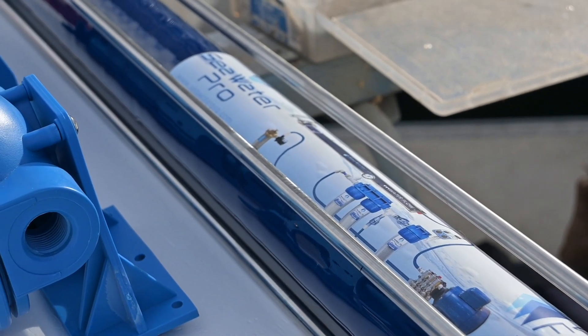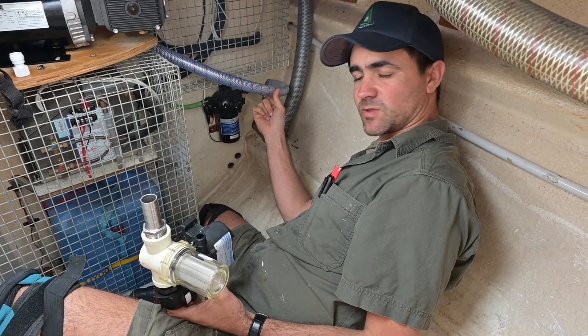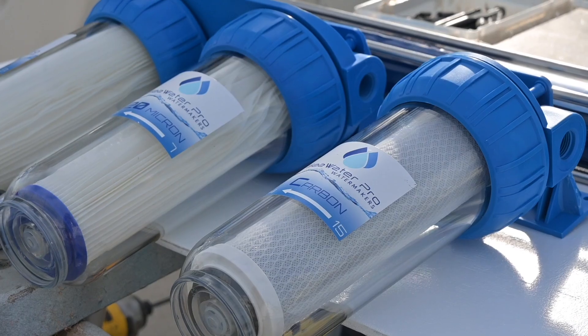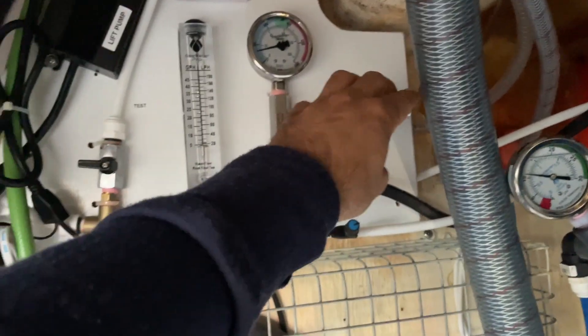Hi guys, today I'm going to be running you through how to put together a water maker into a boat. Climb aboard this week with my helper Lou as we contort ourselves into confined spaces for a bit of trial and error plumbing on board the soon-to-be water-making yacht, All The Stars.